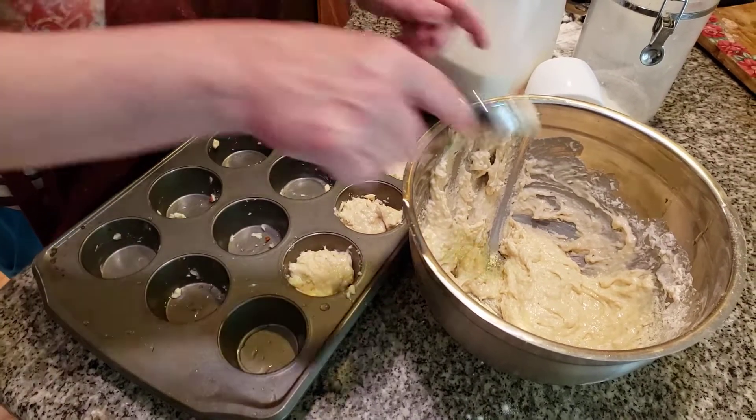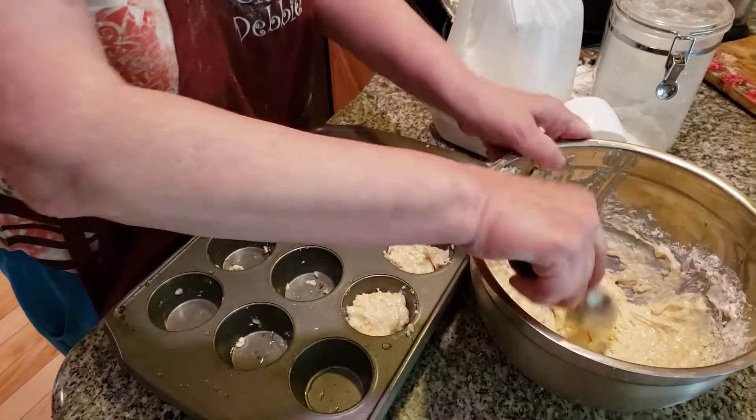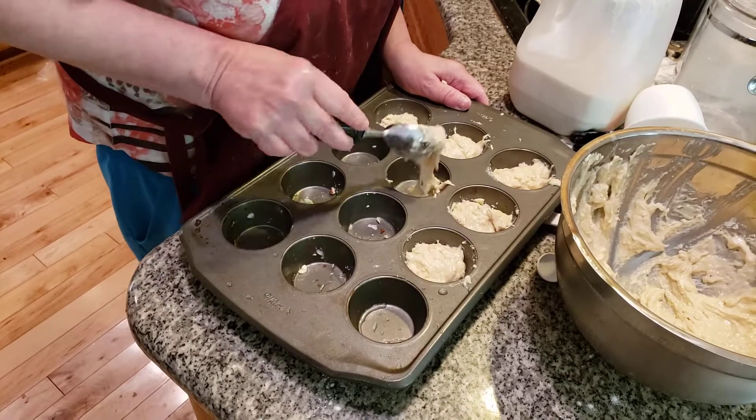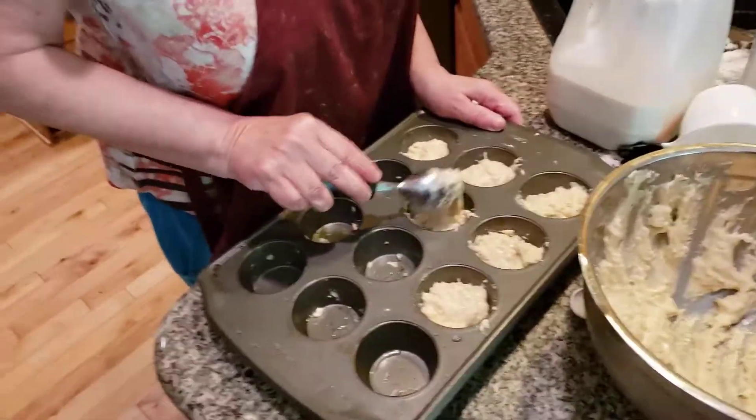Now, flour, folks, comes from grain. Did you know that? It comes from grain — it's actually grown. You have to do something with the grain and it turns into flour. That's all I can tell you; I'm not sure what they do with it, they grind it up or whatever. It's delicious. I have homemade flour.